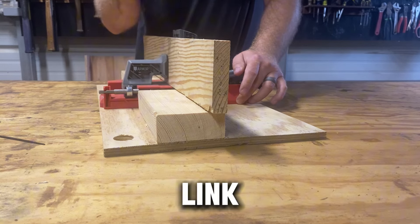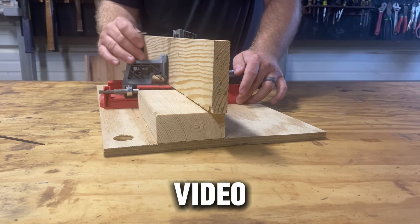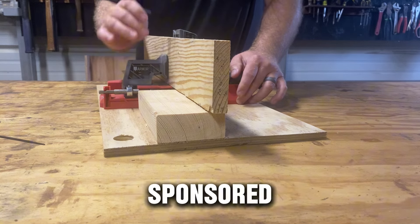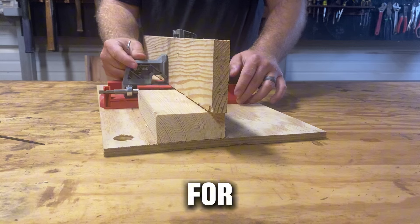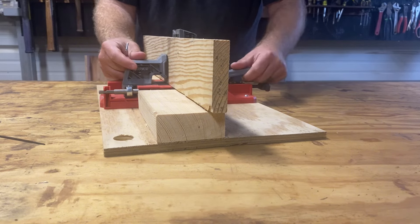I will link the info in the video description. This is a sponsored video — again, thank you to Armor Tool for sending me this jig. Thank you for watching.